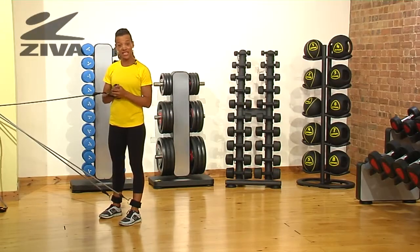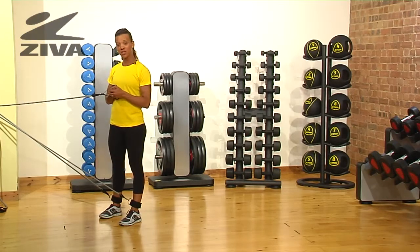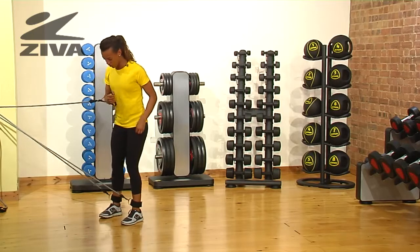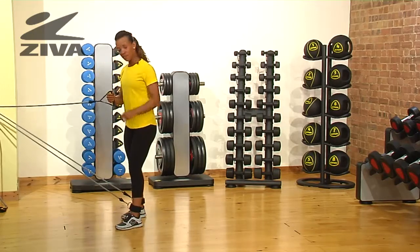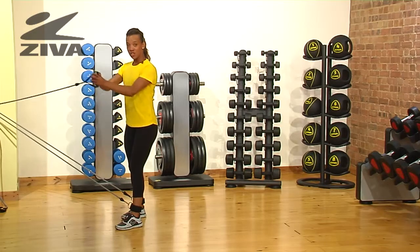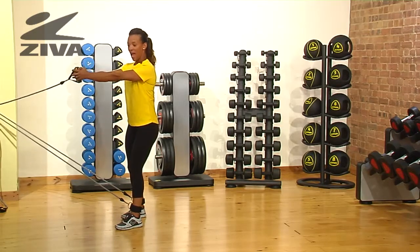This is a great exercise using the Ziva Tube Combo Set. It's a horizontal wood chop with alternating steps. You start by placing your feet away from the door until you take up the slack, get a bit of resistance on your legs, and stretch your arms in front of you.